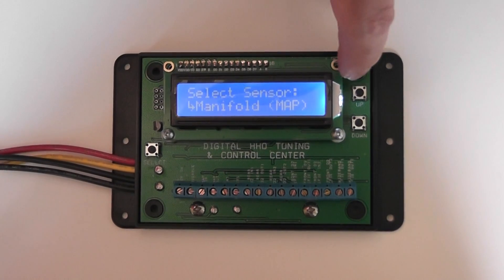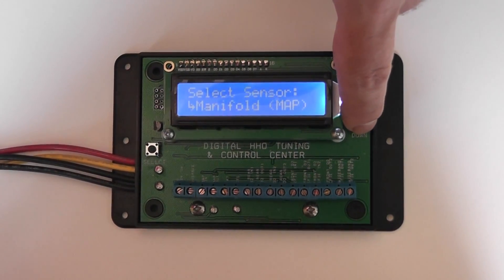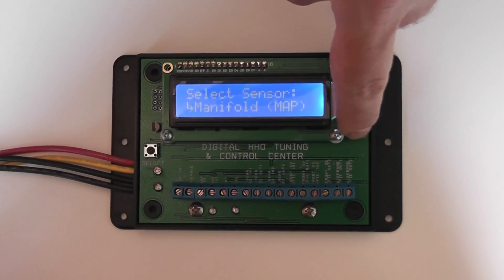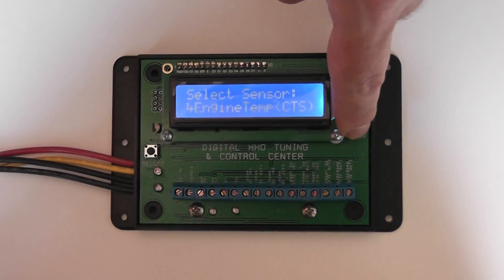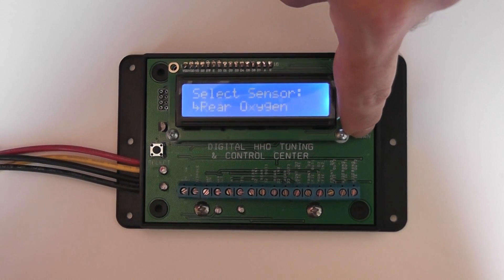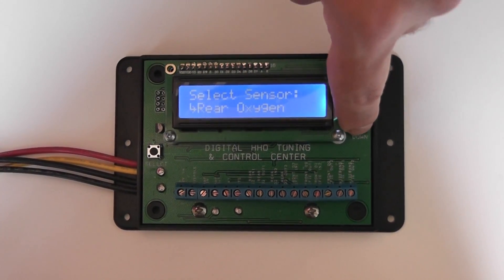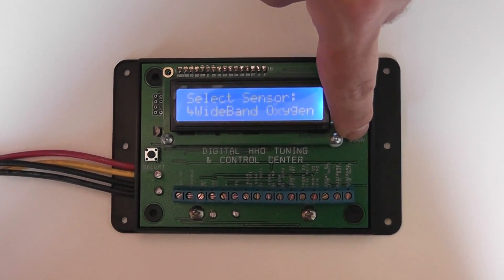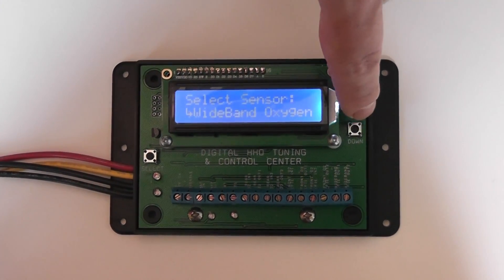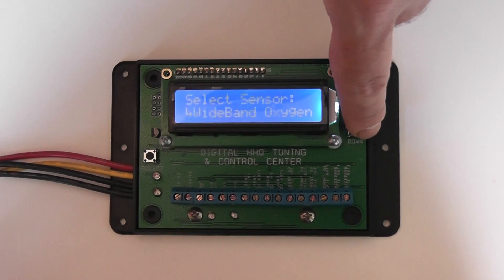In this menu you can scroll through all the sensors on your vehicle: MAP, intake air temperature, coolant temperature, rear oxygen sensors, front oxygen sensor. And if you have a wide band oxygen sensor on your vehicle, this is where you would configure it.